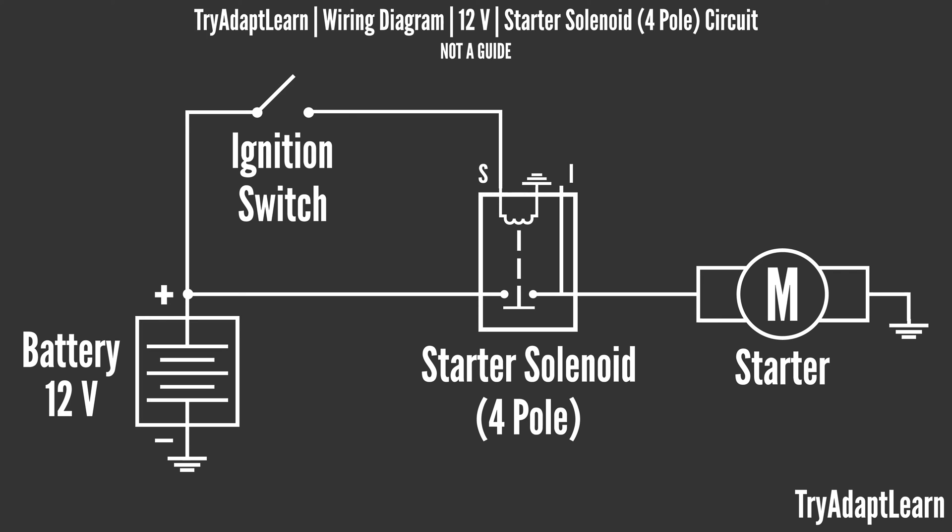As mentioned in a previous video, a switch can be used to open and close an electrical circuit. For circuits with a lot of electrical current, a relay can be used. Instead of passing high current through a switch, a relay can make use of a low current switch to help open and close a circuit with high current.